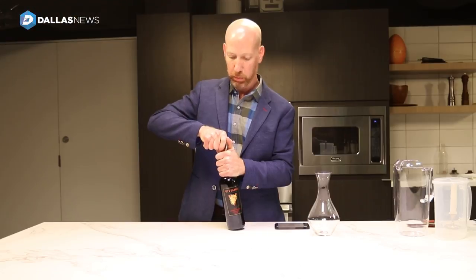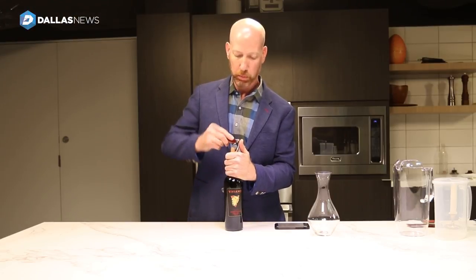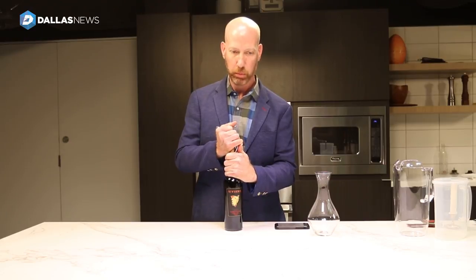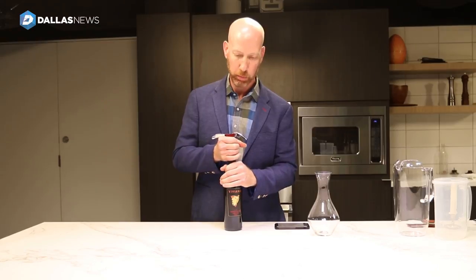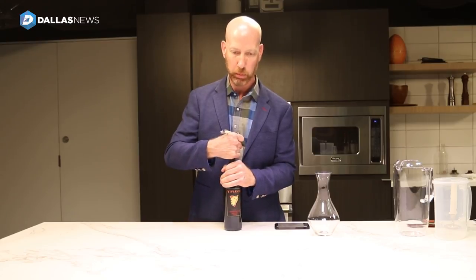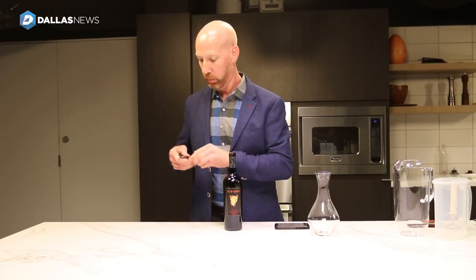After that, insert the corkscrew very slowly and gently, especially if it's an older bottle of wine. Gradually remove the cork and as you do, make sure that it's not falling apart. If it does fall apart, that's okay — it's not an issue. Just get some cheesecloth or a coffee strainer and strain the bits of cork out as you decant.